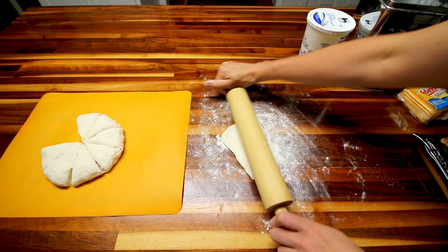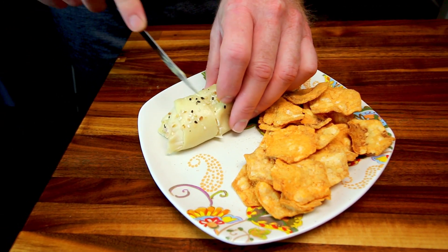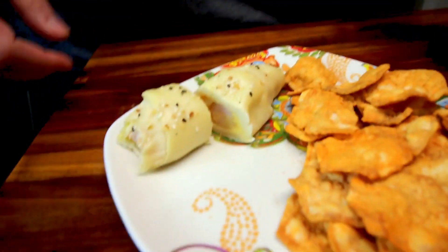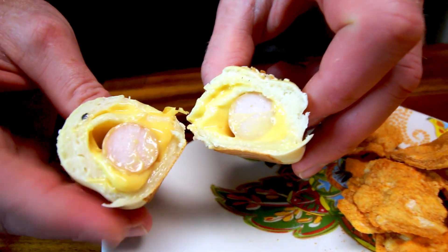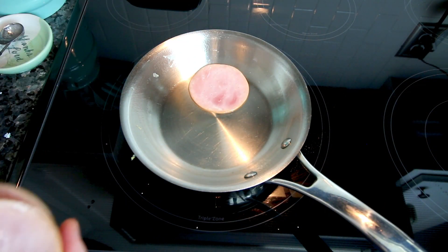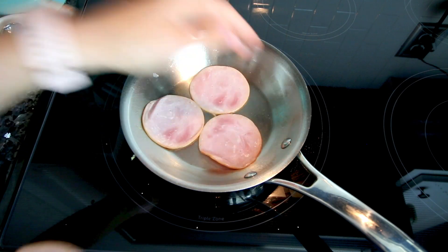Hey guys, it's Leisha. Today I have another what's for lunch video for you. I'm on the WW Green plan and sometimes I get in a little bit of a rut when it comes to lunches, so I've been trying to break out and try different things. A couple of these lunches are newer for me and one is kind of an old standby. I thought I would share them so if you're like me, maybe this will give you some new ideas.